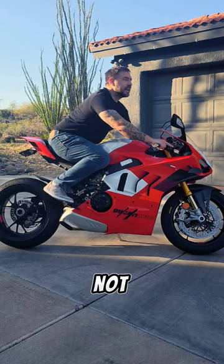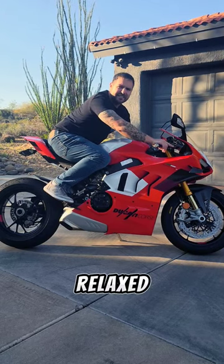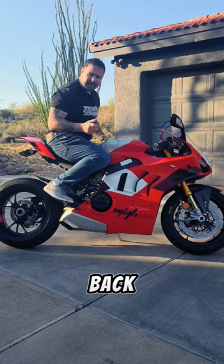Relax your arms — you're not tense, you're relaxed. Squeeze the tank and scoot back. That's tip number one.